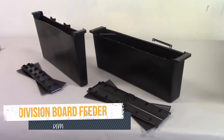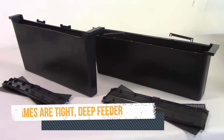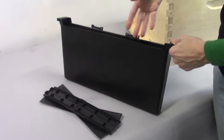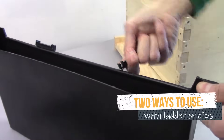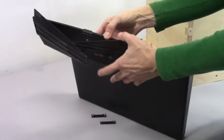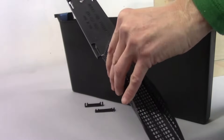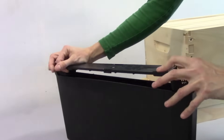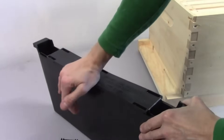This kind is called a division board feeder or a frame feeder, and you can get it for a deep box or a medium box. It takes the place of two frames in your brood box. It comes with either a kind of ladder that you install or two clips, which you should save for optional use later. If you're using the ladders, orient them so that the words are facing up. Fold the ladder parts downwards, slide the apparatus into the feeder, and click down all six of the clips.